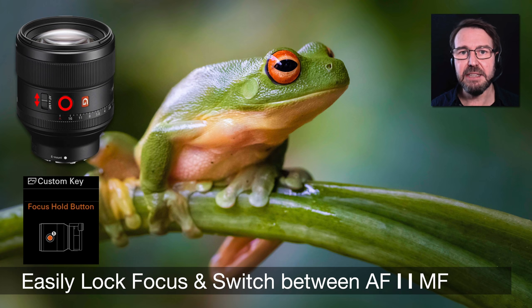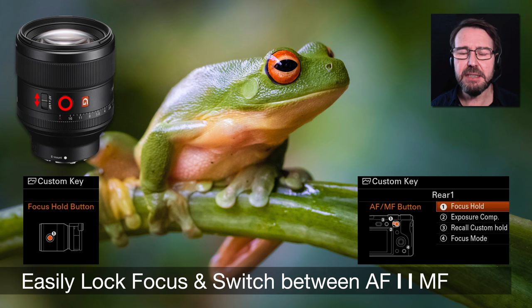I also have on most of my Sony lenses a focus hold button. This is like the opposite of a back button autofocus workflow — if continuous focus is engaging and I want it to stop, I just depress the focus hold button and that stops autofocus in its tracks. With back button autofocus you hold a custom key to constantly engage autofocus; with the focus hold button you press it to disengage. If your lens doesn't have one, you can easily assign the AEL key as a focus hold button.